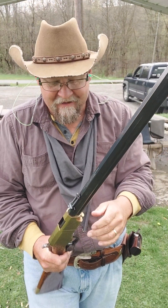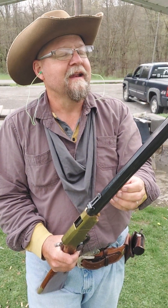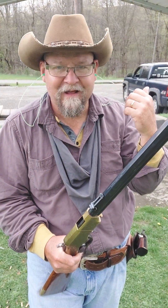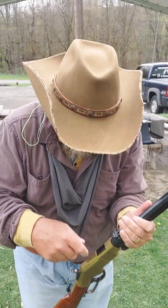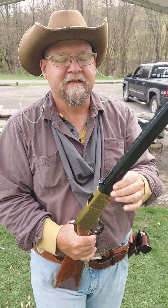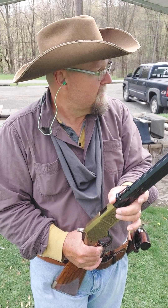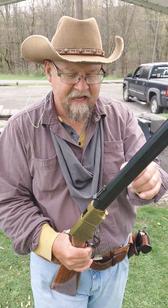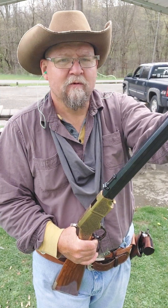All right everybody, thanks a lot for joining me — I most certainly appreciate it. Subscribe, hit the like button; if you don't like it, tell me why. Meanwhile these guys are all getting more ammo down by the bench — all bent over, getting ready to fill up some magazines. Before it gets too loud, thanks again folks, I do appreciate it. You guys have a fantastic day!